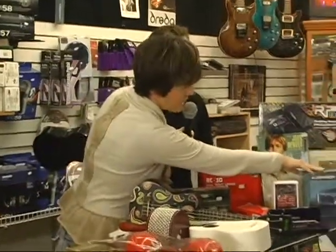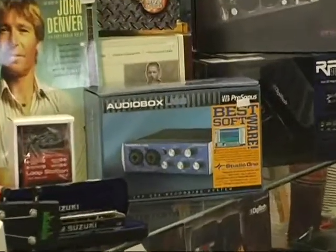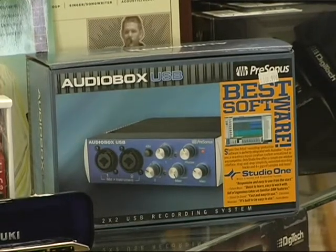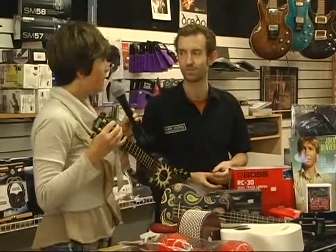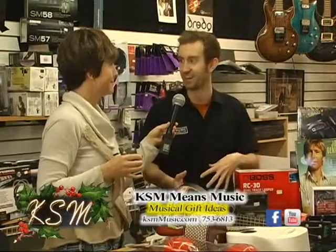This is a recording interface — it's for recording guitar, microphones, piano. Pretty much any instrument, it brings it into your computer so you can do recordings. It comes with programs, drum beats, and effects. If you want to record any instrument, it will do it at above CD quality, so you're going to get really great recordings. Around $149 and you can make CDs at home all day long. In this day and age of everybody wanting to show what they can do music-wise, this is really perfect.